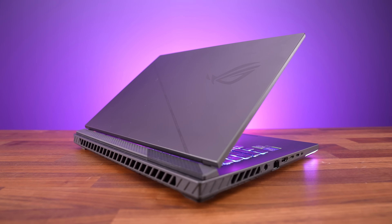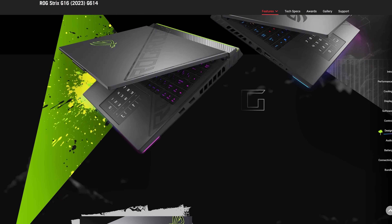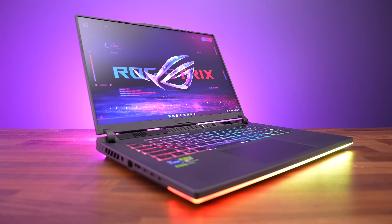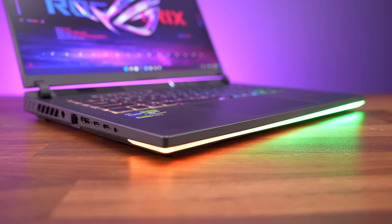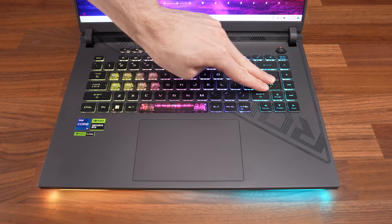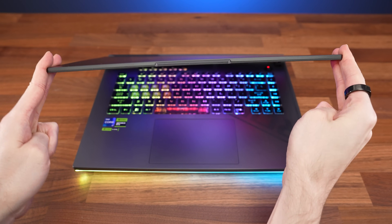My Strix G16 has the eclipse grey finish, which is more muted compared to the vault green option. That one has bright green accenting on the back around the lid logo and underneath. Not that the eclipse grey version is exactly stealthy or anything, as it still has an RGB light bar along the front. The plastic interior feels smooth and sturdy, with only a little flex when pushing hard. Overall build quality feels great.